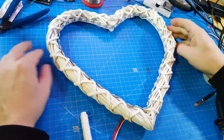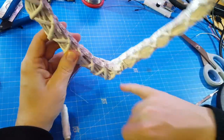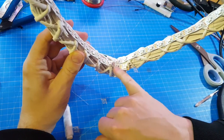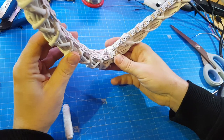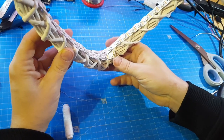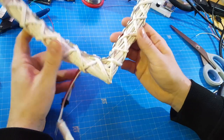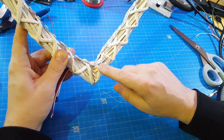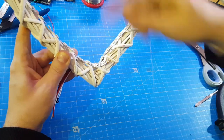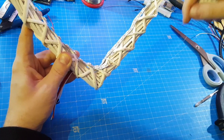Well, this was easier than I thought. I have a little overlap here, so two LEDs on the bottom — that's okay. I just bound the thread to one of those wooden sticks and pulled it around until it was all finished.